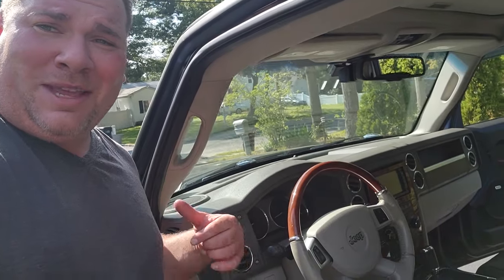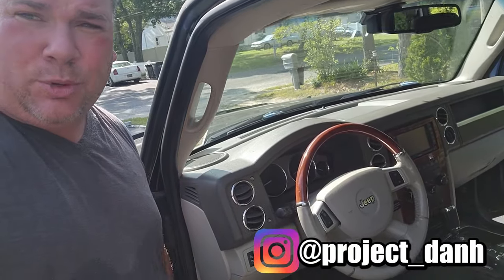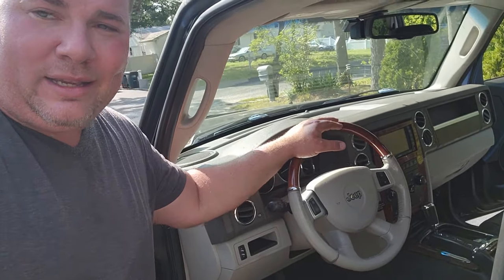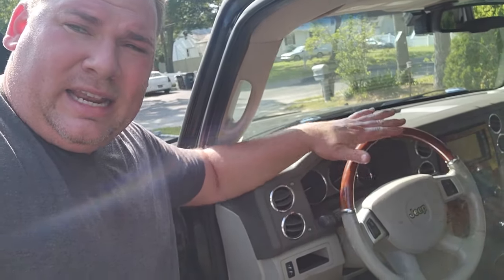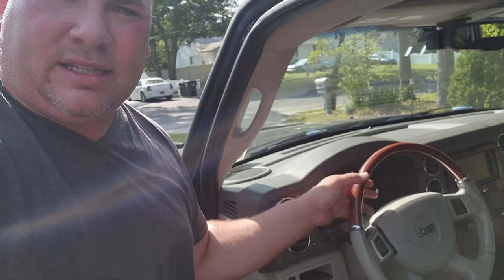Hey, what's up guys, I'm Dan H and welcome to the project. I'm about to embark on a dashboard swap, but first I want to do a steering wheel video because we've got to get this thing out eventually. I'm going to swap this steering wheel to black to match the rest of the black interior. I found one on eBay. This is a 2008, 9, 10 Commander — also similar years to the Grand Cherokee.